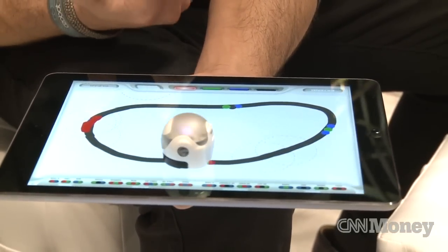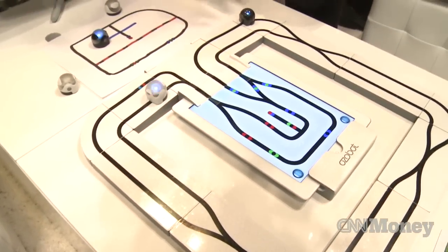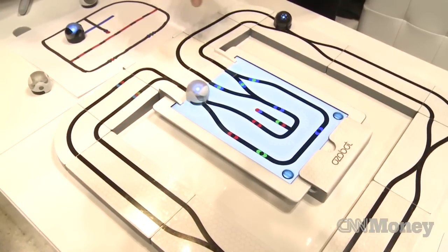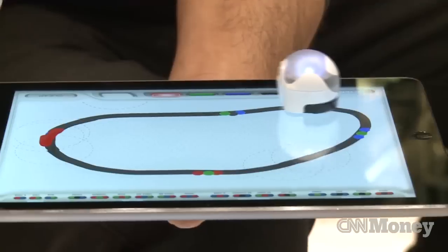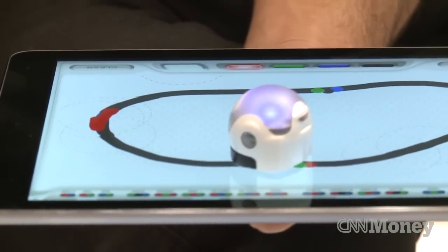We have speed codes, we have directional codes, we have defensive codes, offensive codes, and based on the objective of the game, you can start to introduce these code commands in front of Ozobot to your advantage against your opponent on a multiplayer game.